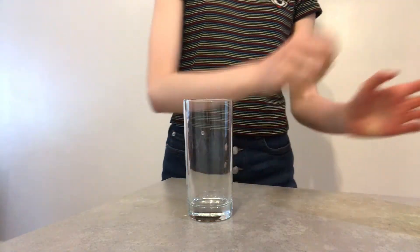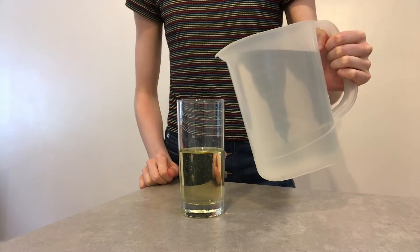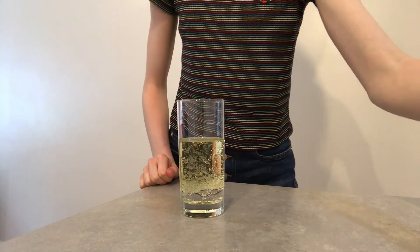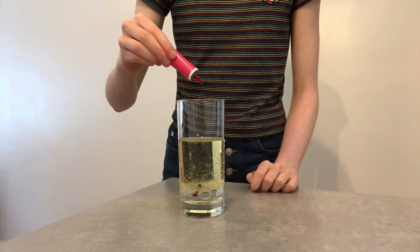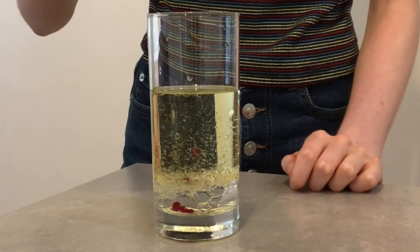To make your own lava lamp, first fill the glass most of the way up with sunflower oil. Fill the rest of the glass with water. The water is more dense than the oil, so it should sink to the bottom. Add a few drops of food colouring — since this is water-based, it will also sink to the bottom of the glass.